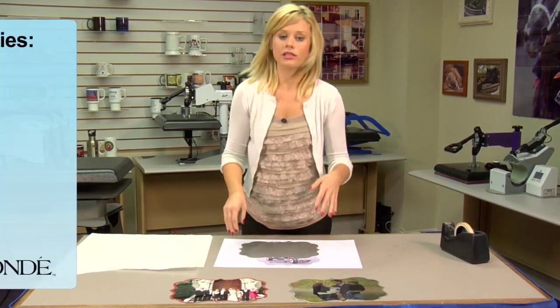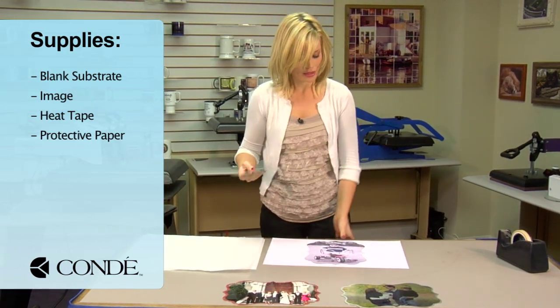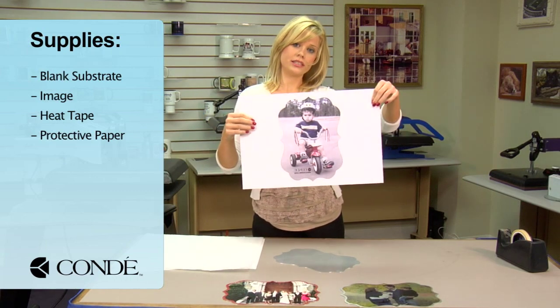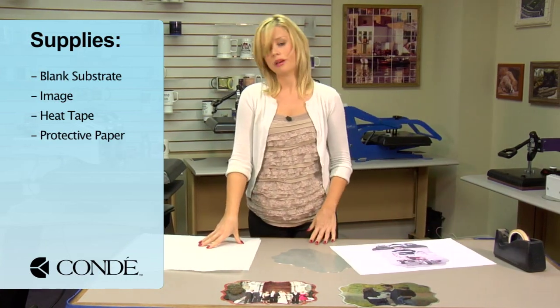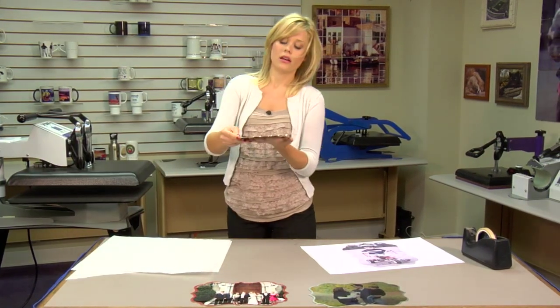So first, the items you'll need are a blank substrate, the picture you're going to display, some heat tape, and a couple sheets of protective paper.